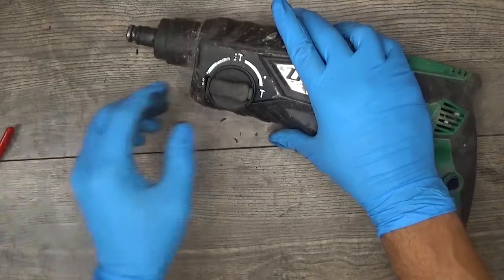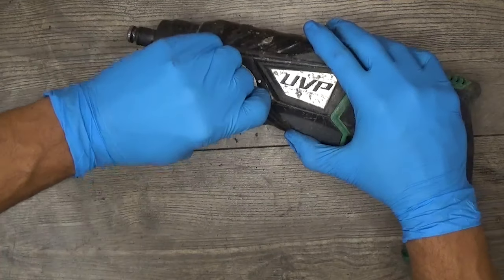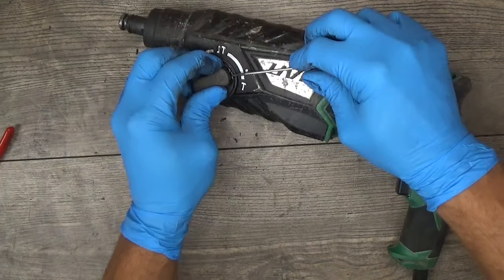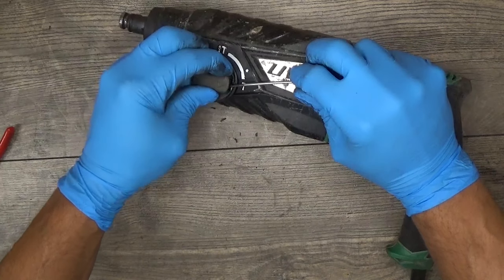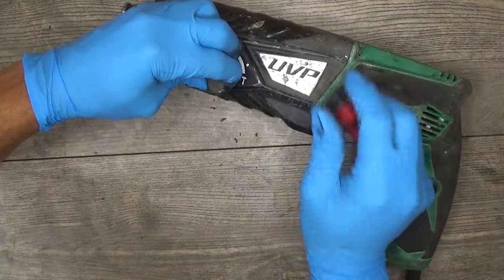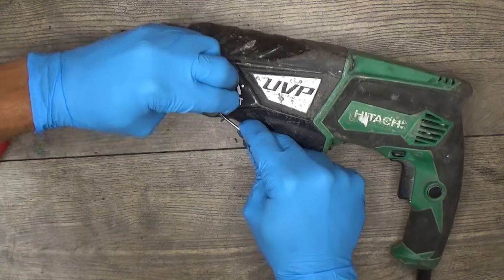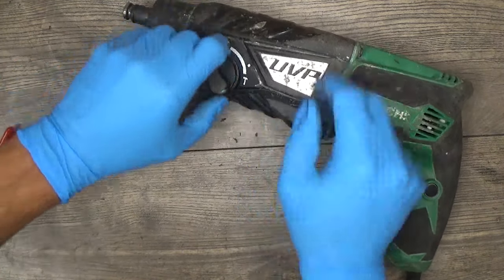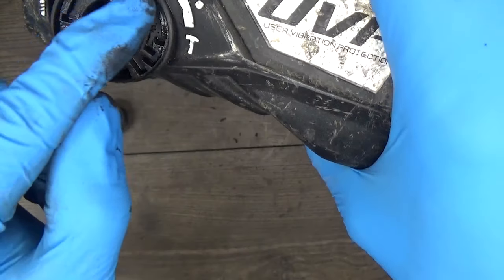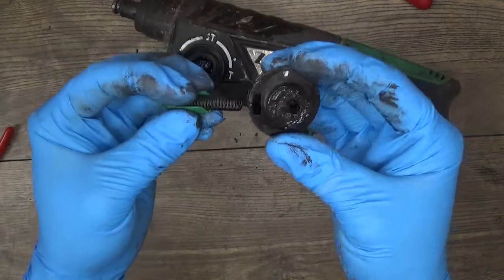Now we need to remove the knob. We need to press it down and turn it. Pressing it down, turning, releasing, turning again — it got a little deeper. Pressing it down, releasing. I just got it out. You can see the way the switch must go — here, here, and here. Of course we have our switch.